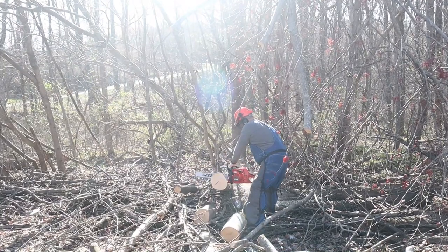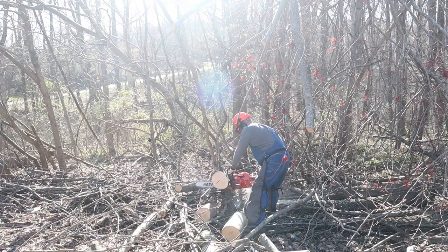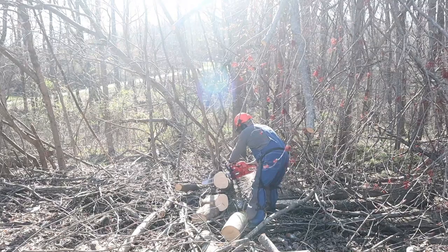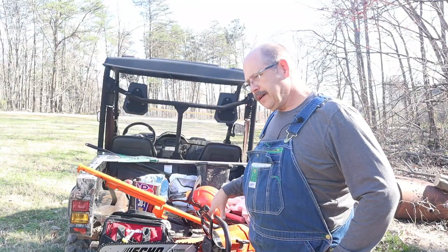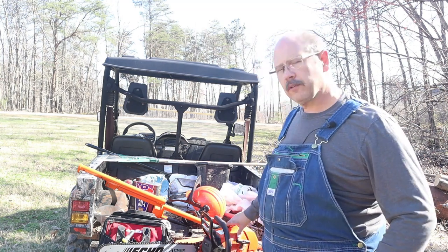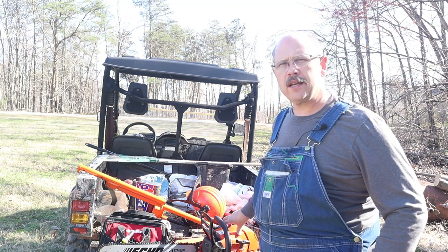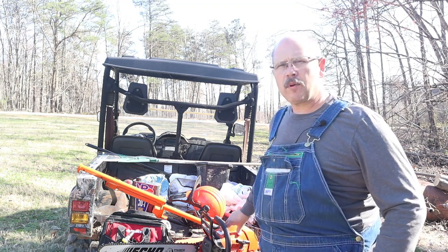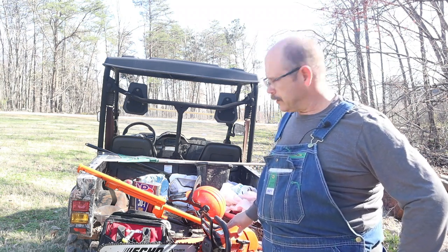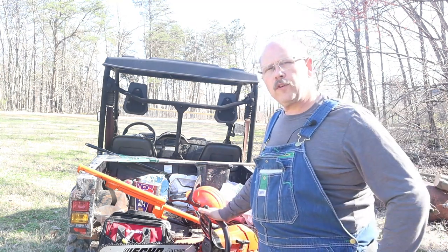I cut up a lot of the storm damage while my Stihl was in the shop. As a review: if you're a homeowner or even a professional cutter, this is a mid-grade saw. I won't call it strictly consumer because it does have a compression release, although I'm not sure a compression release is needed on this engine size. I didn't have a problem with it, but some people may have an issue cranking a saw of this size without it. For me, it worked pretty good.